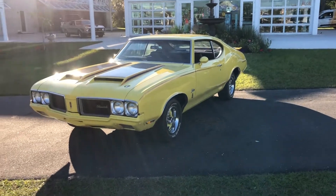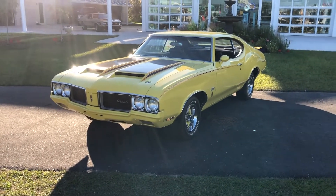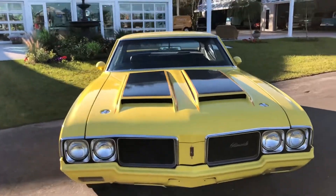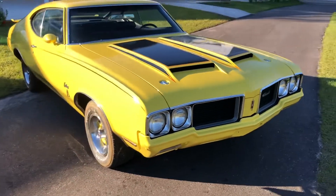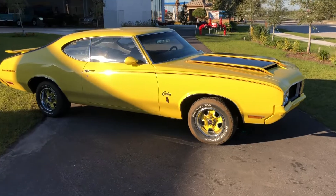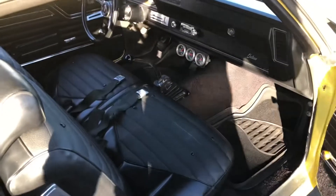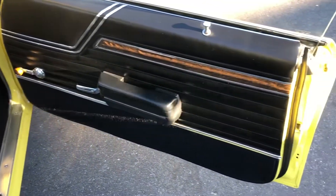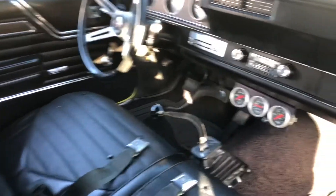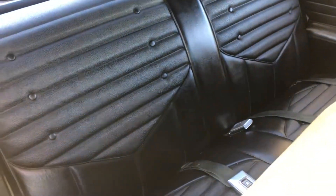Hello everybody, welcome back to the Skyway Classics channel. Today we've got a gorgeous 1970 Oldsmobile Cutlass Rally 350 — beautiful yellow paint job with black stripes and a vented hood. This is a true Rally 350, just absolutely beautiful. She drives lovely. Got a black leather interior, bench seat, four-speed manual — very nice, very clean condition on the inside. Got a new cluster in there, really really nice.